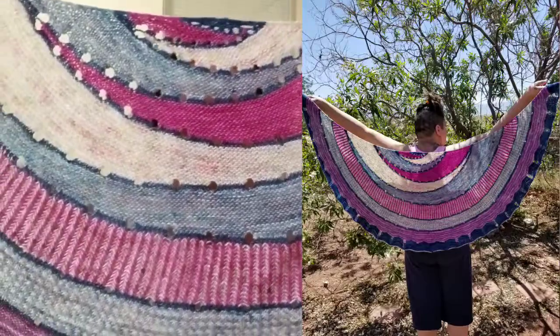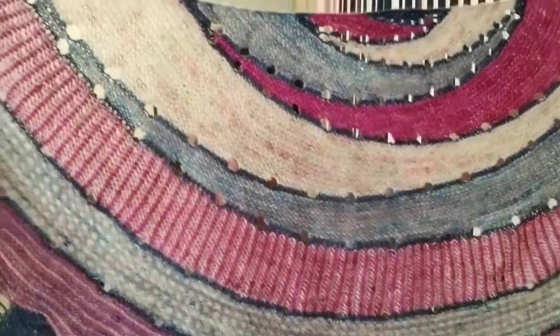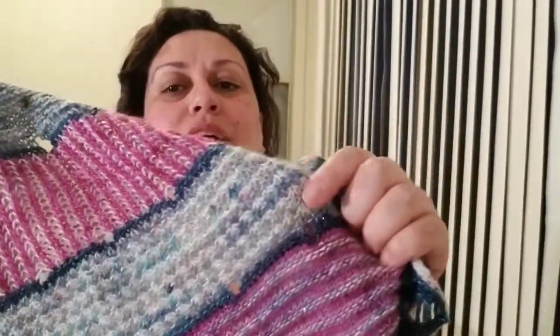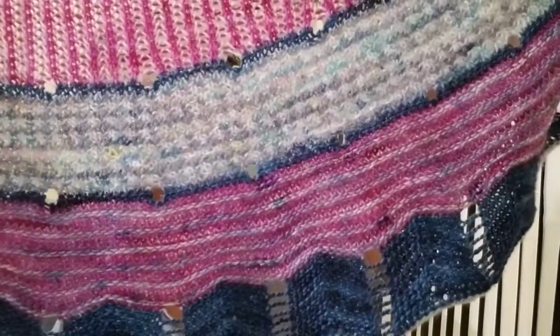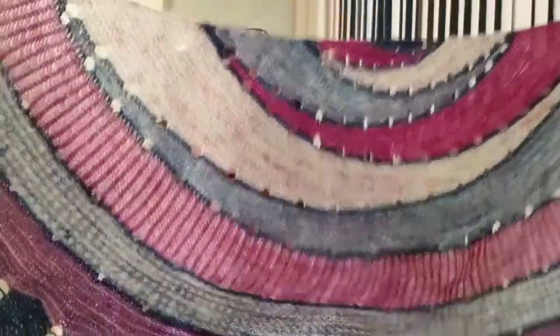Speaking of shawls, I finished my Exploration Station. I am so in love with it - I'm going to put in a photo of the full shawl because it's huge and I can't do it justice here. It goes all the way down my back. I'm 5'3 and I adore huge shawls. I took it off the blocking mats today and I love it so much. Guess what I'm wearing to work tomorrow.